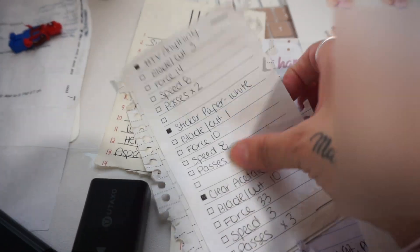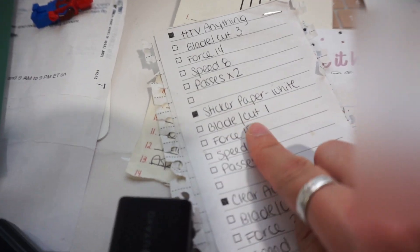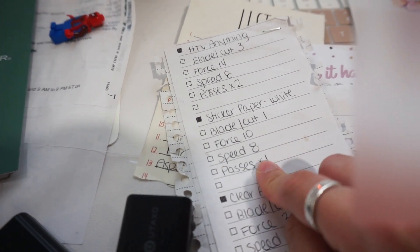My other battery died but I remembered I had this little cheat sheet. I'm gonna use sticker paper white: blade cut 1, force 10, speed 8, pass 1 to see if that works out. My cheat sheet came in clutch! I figured out the settings — blade 1, force 12, speed 8, and pass 1.